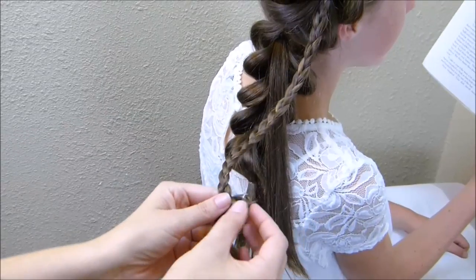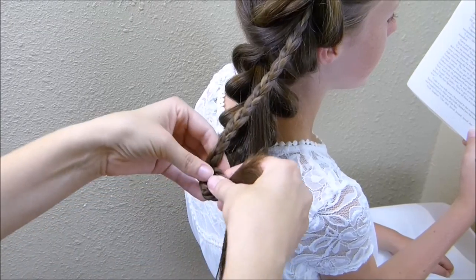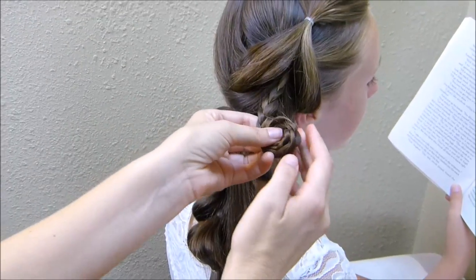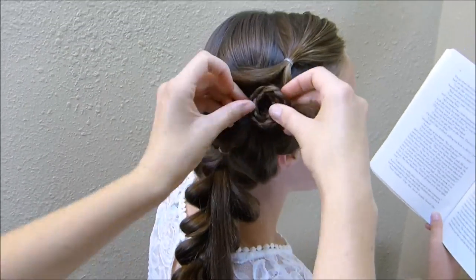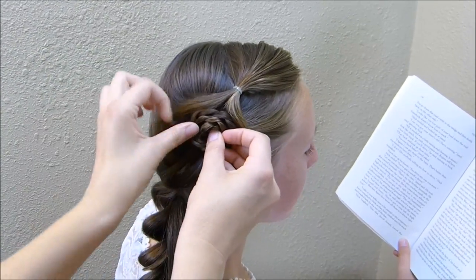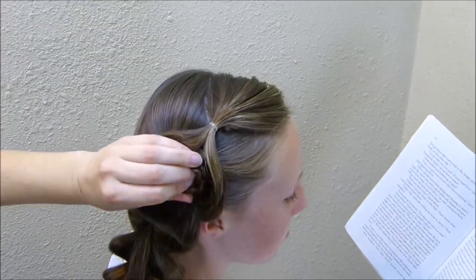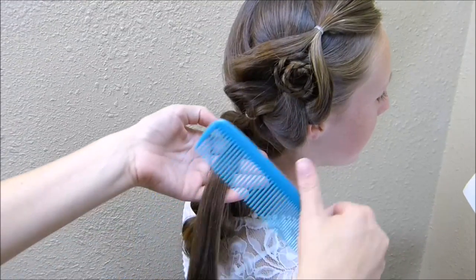I'm just going to take the end of this and roll it up into a flower and then pin it into place in the center of the pull through braid. As I'm rolling it, I'm not really worrying about these ends — I'm going to tuck those in later, basically just making sure that the rolled part looks how I want it to. Now that I have it rolled up to the top, I can take these ends and just tuck them underneath as I'm pinning that into place. Now I'm going to take the second one and do it the exact same way.